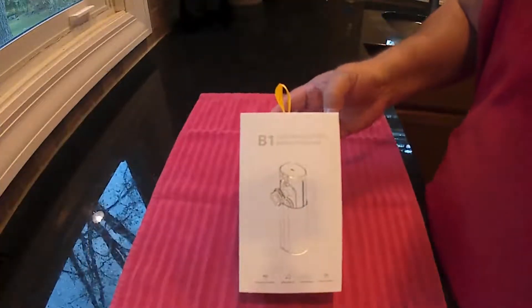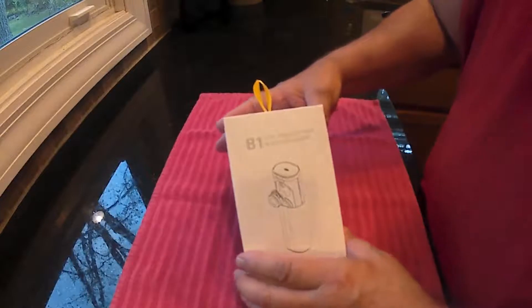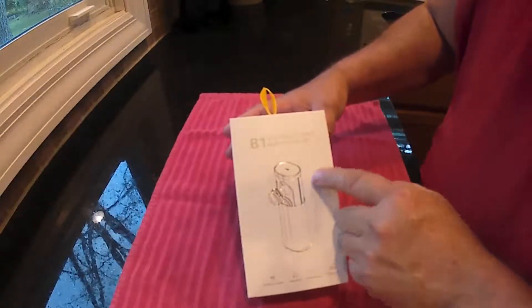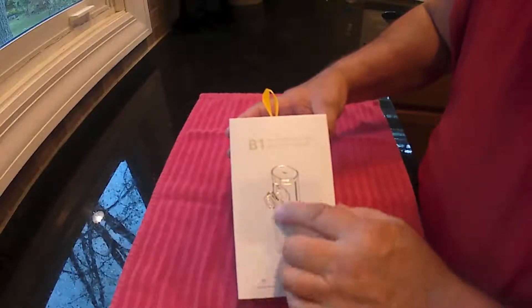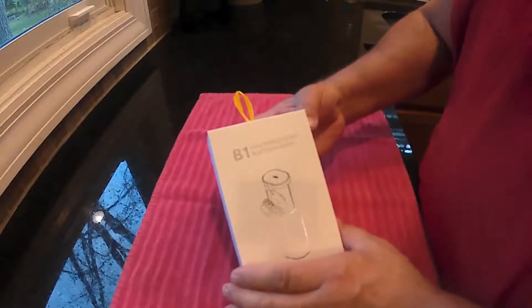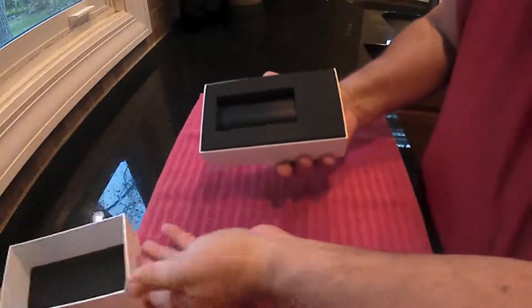This is the Latekey true wireless Bluetooth earbuds, model B1. It's got about two hours of playtime, but with the case that it comes in that recharges it, you can probably get four to five times of recharging, so you can get closer to 12 hours of playing time once recharged. It comes with a 450mAh case and these are noise canceling.